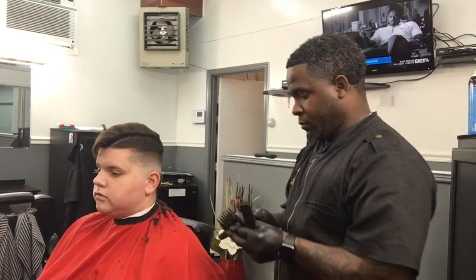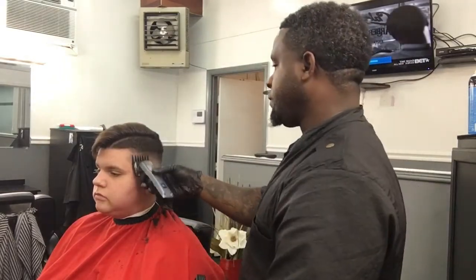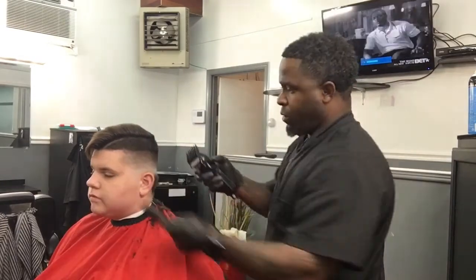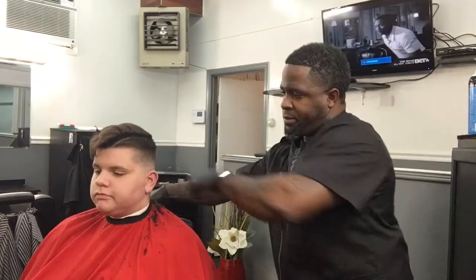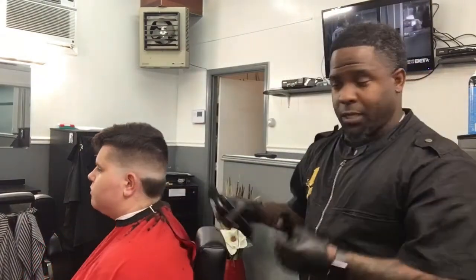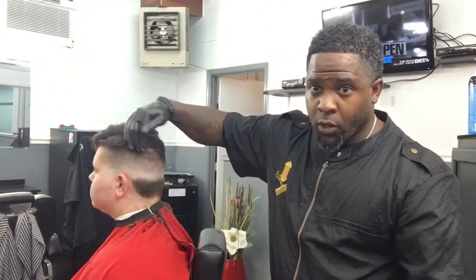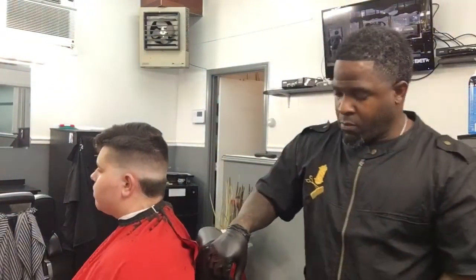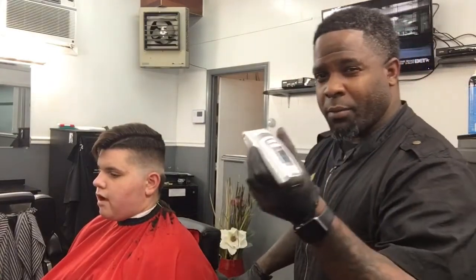That leaves the area strictly for clipper over comb. Two guard close, then two guard open. As you can see, the two guard took away the hard ridge. Now I'm gonna go in with the clipper over comb and hit this area right here — this is when I'll be using the Caliber 380 ACP, a very quiet and very light clipper.